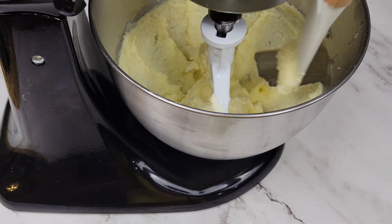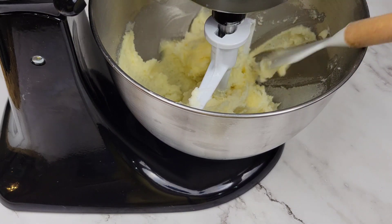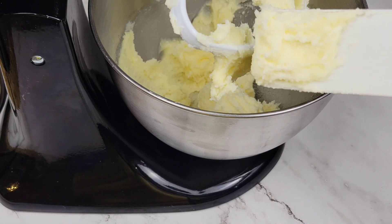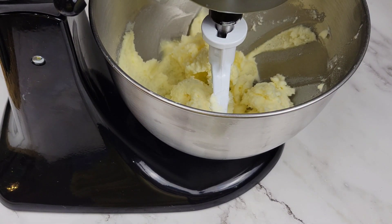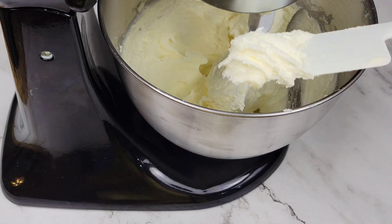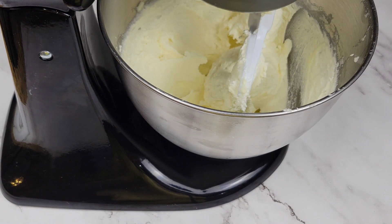Check on the butter and sugar and then use a spatula to scrape down the sides. You want everything to be mixed thoroughly. Here we are — this is nice and fluffy. Look at that texture. The color will also change a bit. Now this is good, all we need to do is add some more ingredients.